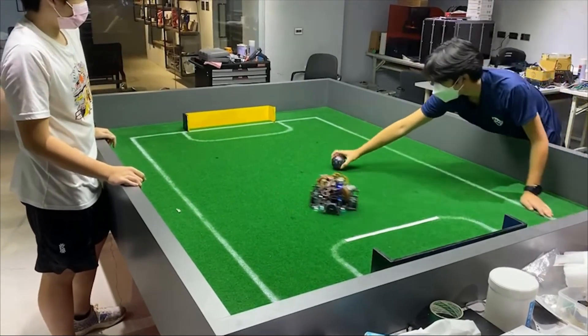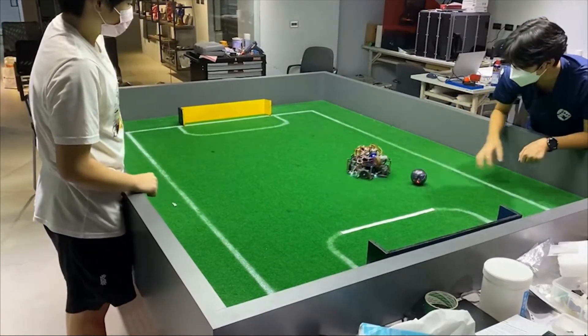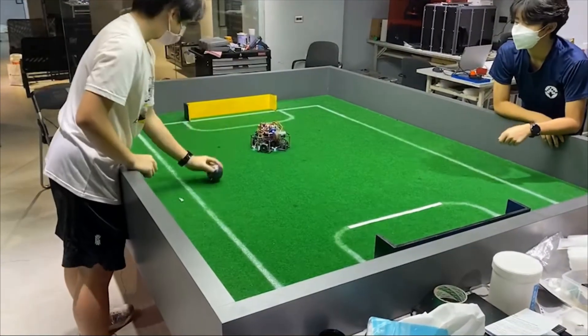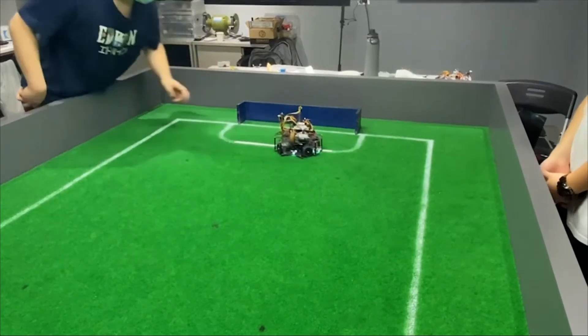The first clip demonstrates how powerful the electric kicker is and when it will be activated. The second clip will demonstrate the two modes of chasing the ball. The rest shows our precise aiming and effective dribbling toward the goal, while also activating the kicker to kick toward the goal.